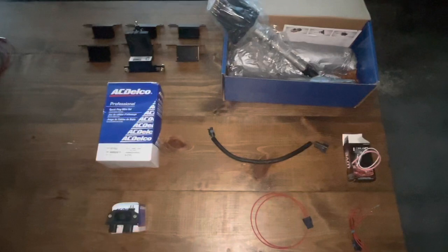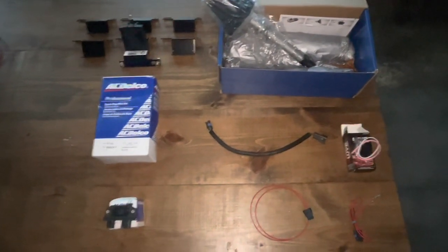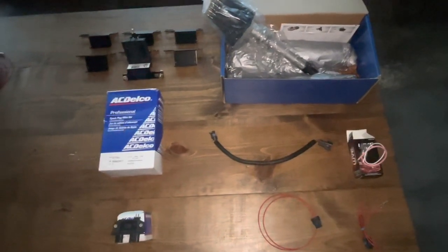This is a kit I've put together and I'm going to be selling off my YouTube channel and off a website. I'm going to describe what the components in the kit are right now.